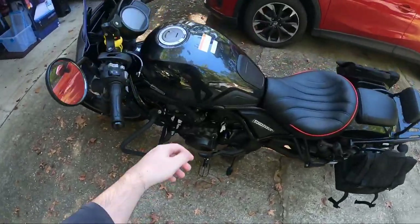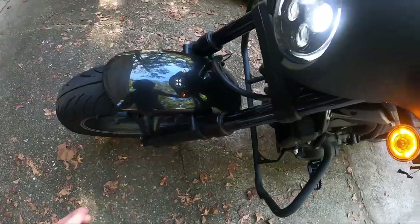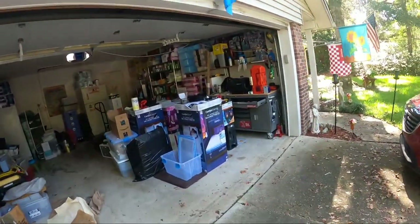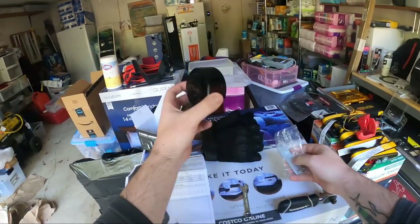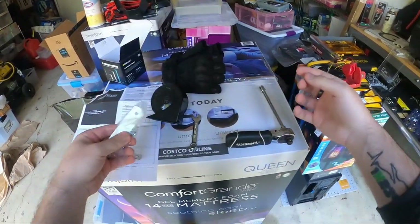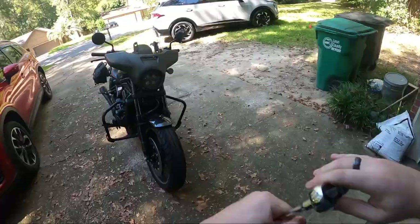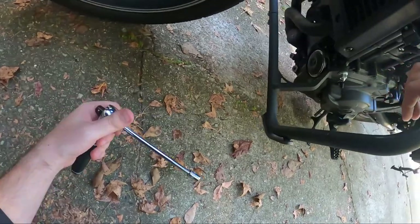We're going to take a look at the stock horn here for a second. It's pretty loud but not that loud when you're riding — that is the stock horn. Not loud enough, so we're going to be replacing it with the Denali SoundBomb Mini. It comes with the horn, a little bracket, and a bolt in case you need it, which we probably will. All you need is a 10 millimeter wrench — I've got a socket set here to make things a little bit easier.